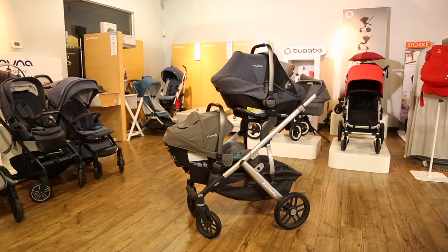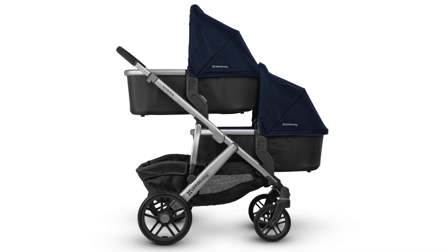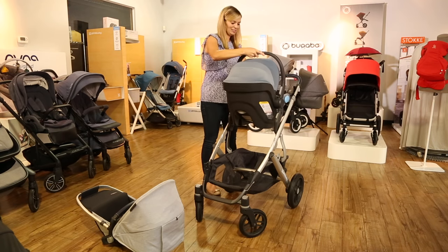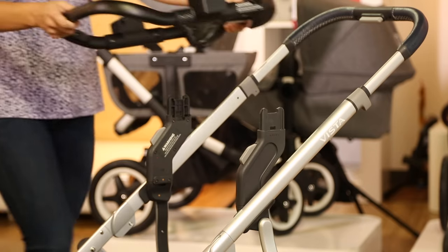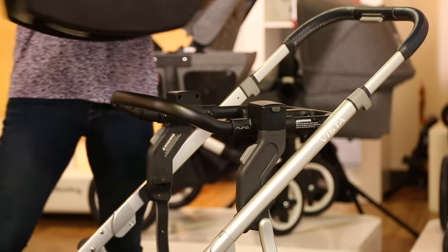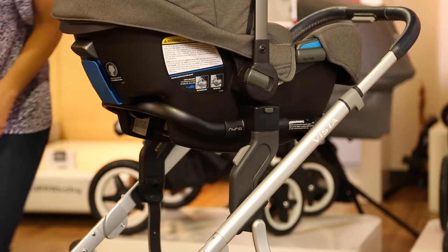If you're having twins, you can use the Vista with two car seats or two bassinets. For all twin configurations you'll need both the upper and lower adapters. If you're using two UPAbaby Mesa car seats, you don't need anything else. If you're using car seats from another brand, you'll need to attach the adapters for those seats on top of the upper and lower adapters.